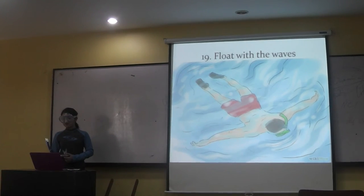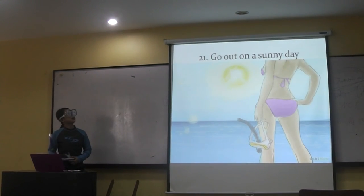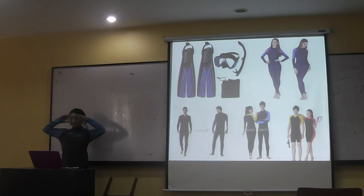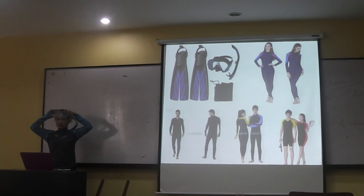Hold your love waves. Pick the right spot, and go out on a sunny day when snorkeling. Keep your feet below the water when kicking. So these are the steps when you do snorkeling.